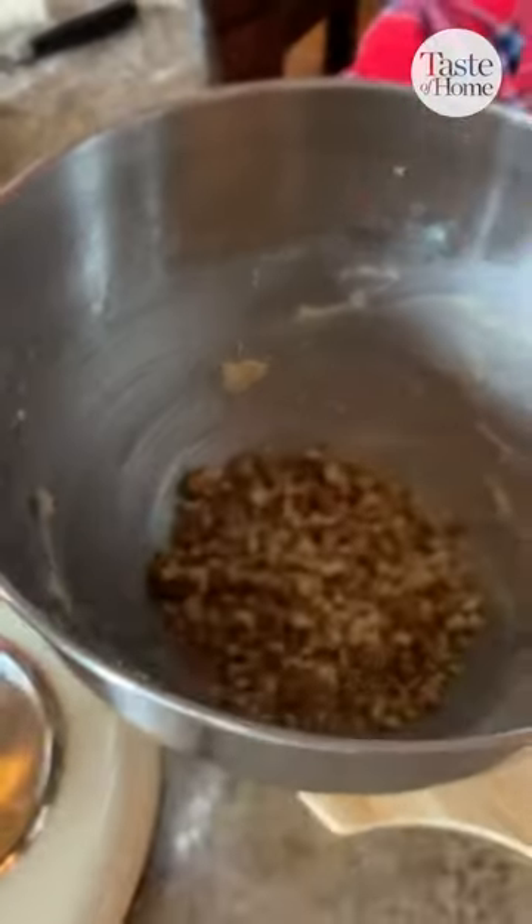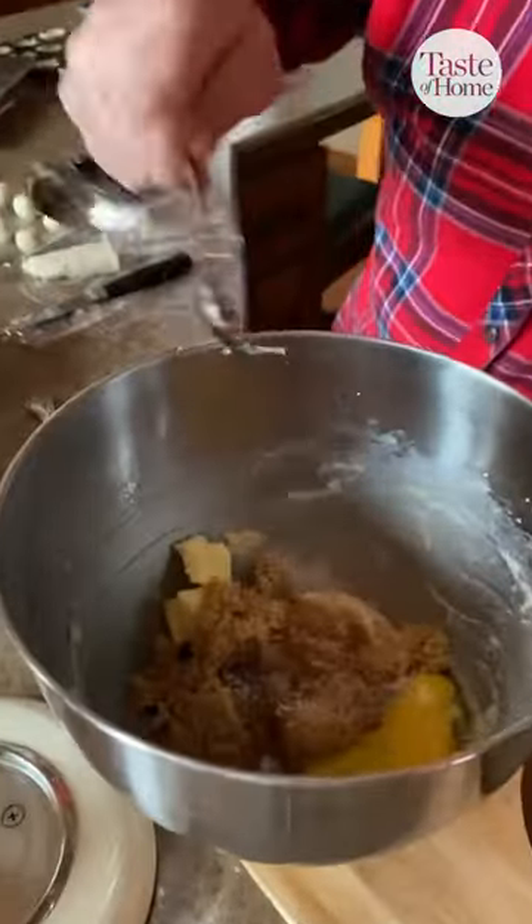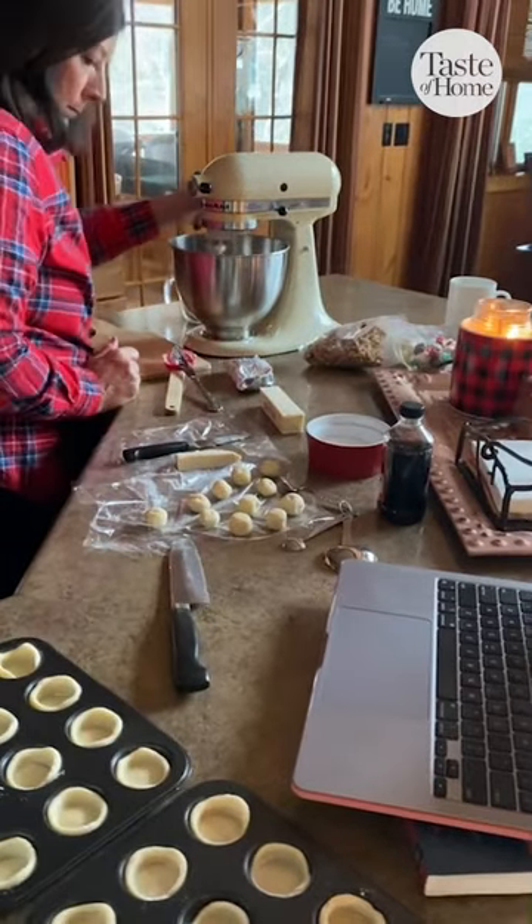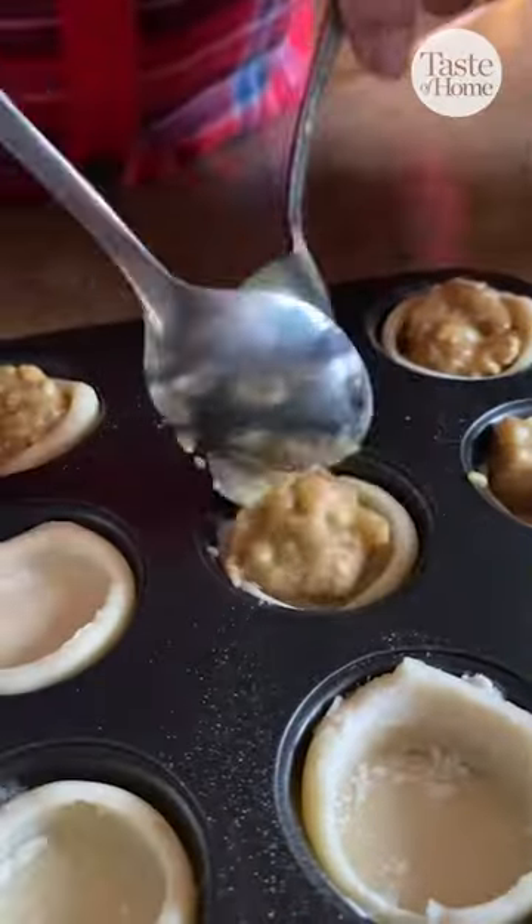Then we got the delicious pecans out. I smashed them up — you need two-thirds of a cup. You add that to a bowl with another tablespoon of butter, some salt, some vanilla, one egg, and then you whip that all together for the filling and then fill each of those little tartlets.